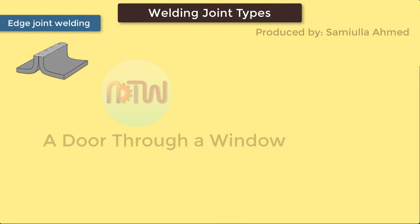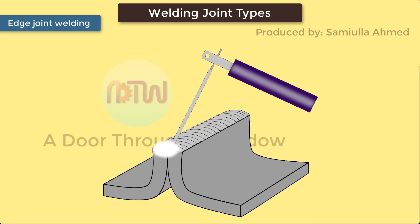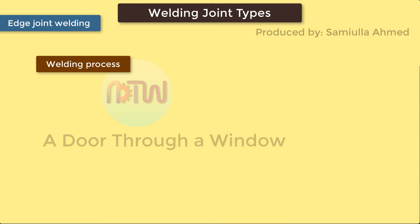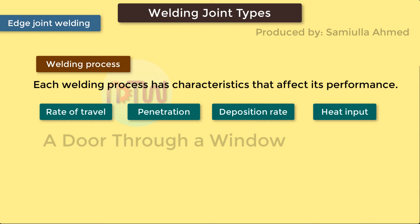Edge Joint Welding. In an edge joint, the metal surfaces are placed together so that the edges are even. One or both plates may be formed by bending them at an angle. The purpose of a weld joint is to join parts together so that the stresses are distributed. The forces causing stresses in welded joints are tensile, compression, bending, torsion, and shear. The ability of a welded joint to withstand these forces depends upon both the joint design and the weld integrity. Some joints can withstand certain types of forces better than others, and the welding process used has a major effect on joint design selection. The rate of travel, penetration, deposition rate, and heat input also affect the welds used on some joint designs.